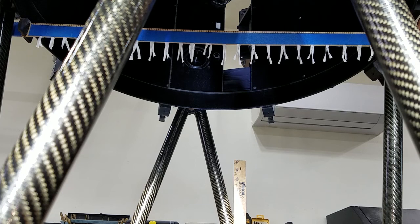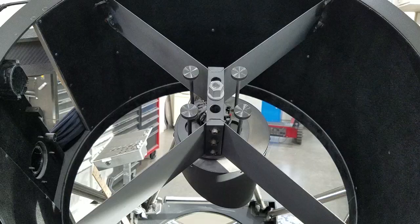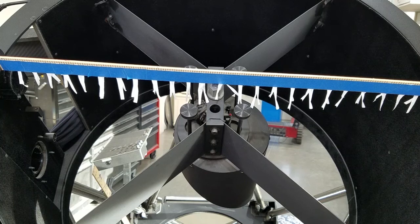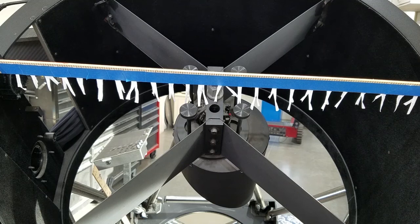Looking at the outflow column immediately below the secondary at the top of the scope, the column is very much intact and is breezing the face of the secondary very well. Above the secondary, the airflow is still continuing past and out the top of the scope. The air hits the secondary and goes around it; however, because this is a large secondary, a disproportionate amount of air also gets blown towards the focuser.